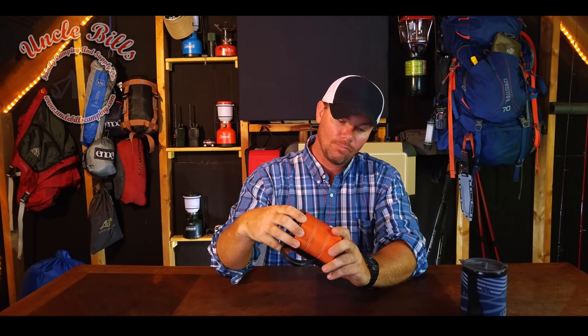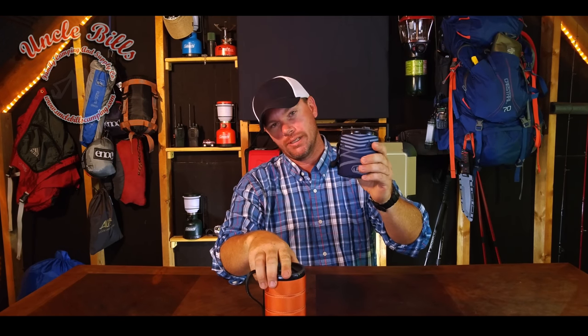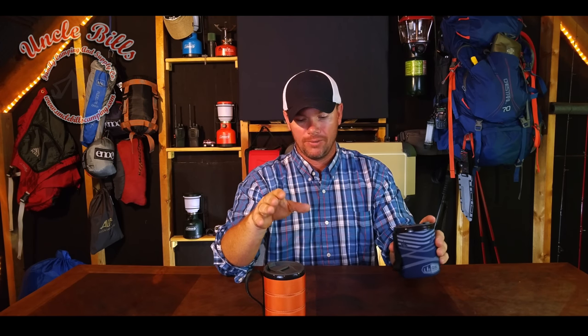Hey guys, it's Patrick with Uncle Bill's Camping and today we're going to be taking a look at the GSI Infinity Mug. I know a lot of you guys are probably familiar with this one right here. It has been around for quite some time and they are both essentially the same mug, but GSI has made some improvements to this and I'd like to take a second just to tell you about them.